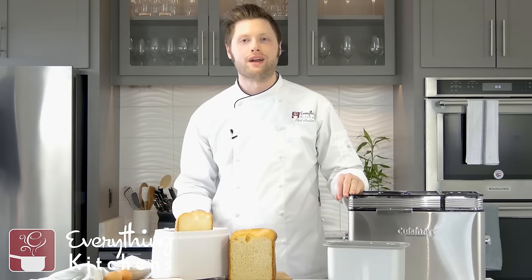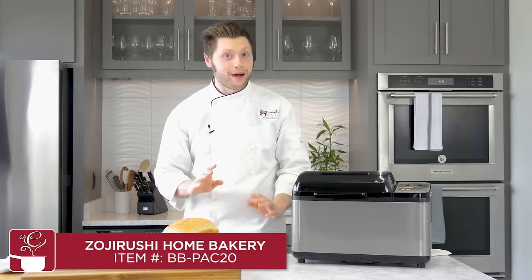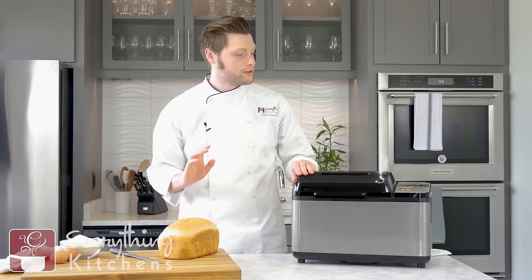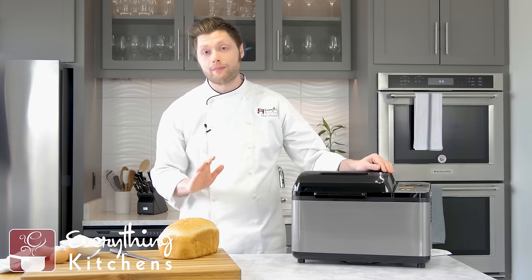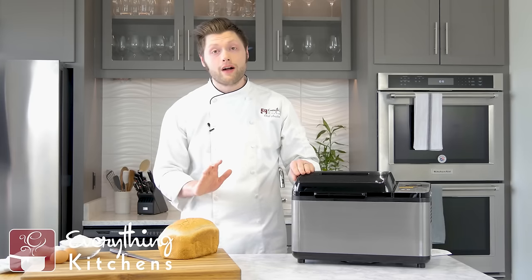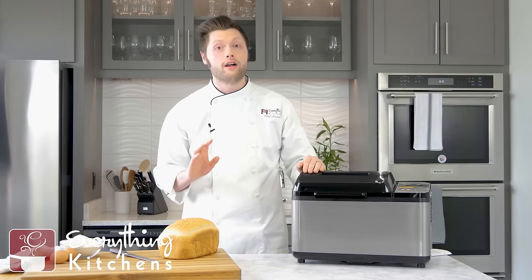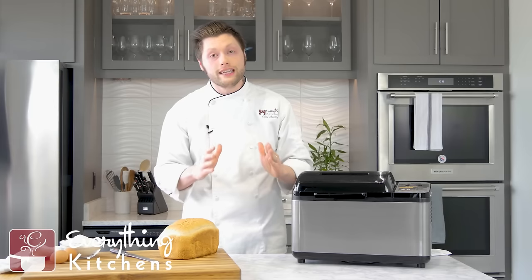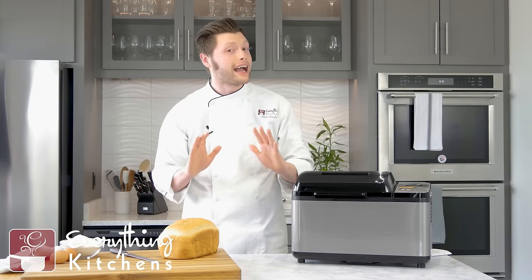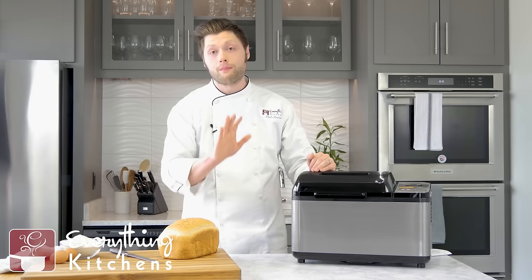Next, we're going to look at the Zojirushi bread maker — the Zojirushi Home Bakery Virtuoso. It's a mouthful, but it makes an awesome loaf of bread. The Zojirushi is very nice. It has a bunch of customizable features — you can actually program up to three of your own recipes into this. The recipe book on this one is the absolute best. It reads like a magazine, has beautiful full-color photos, and the recipes are really, really nice. It measures everything in grams, and the people at Zojirushi know how to make a perfect loaf of bread.